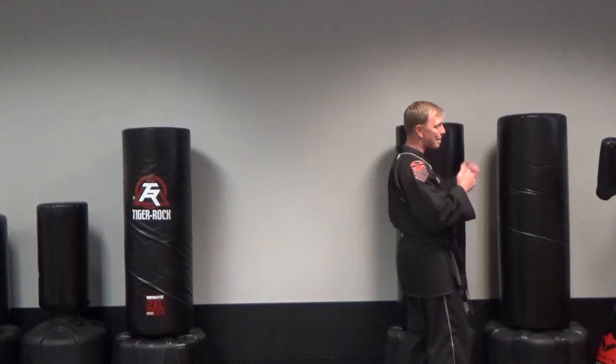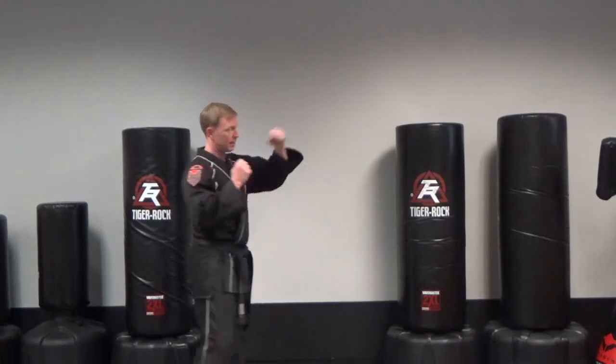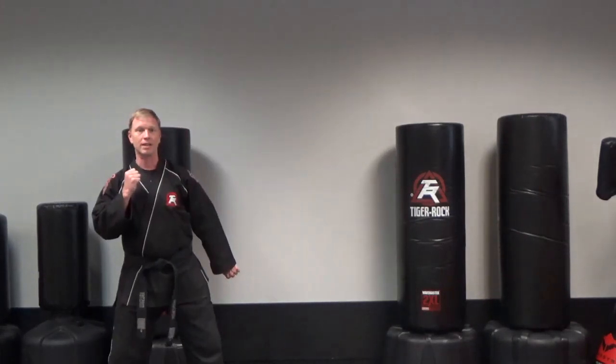You're going to start off — the first two started off stepping forward, but this one we're going to step back. Right leg steps back, left low block. Then step back again, right low block. Then step back again, left low block.